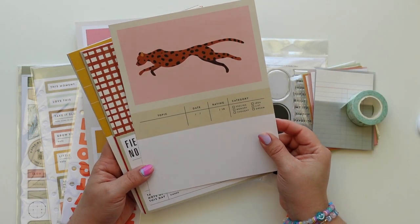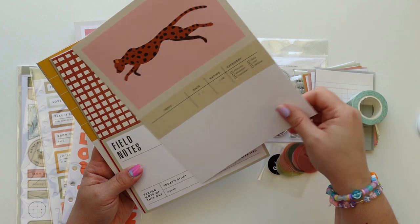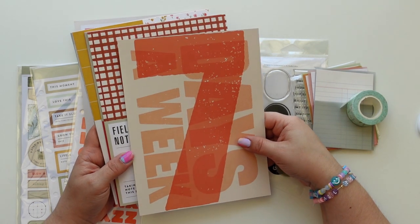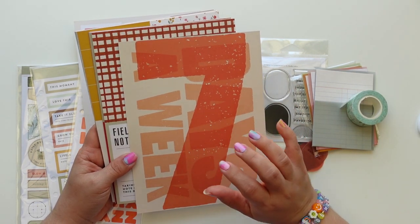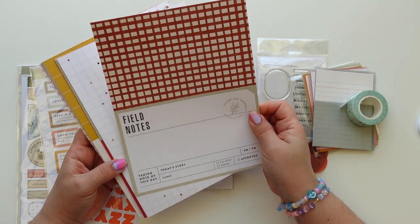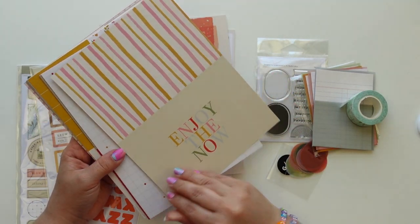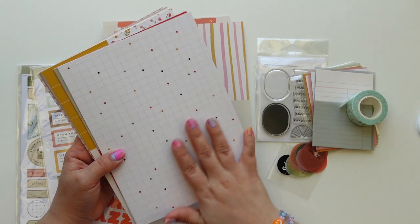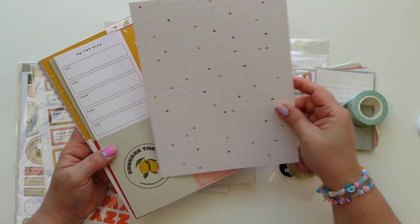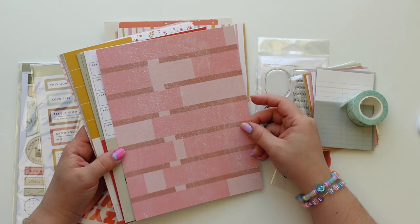We have a cheetah print and then: topic, date, rating, category, feeling, memory, thought, idea, list, dream — seven days a week, this is adorable. I love this design with the overlayering of colors. Then we have 'field notes,' 'taking note of this day,' 'today's story' — really pretty. 'Enjoy the now' — I love it. It's very simple but I do love a great pattern. You add little dots and it's like an extra fun thing. These kind of look like bricks; it could also be used like a journal.